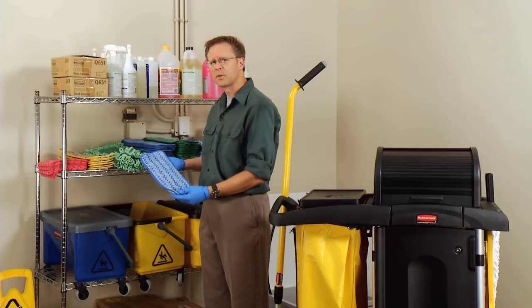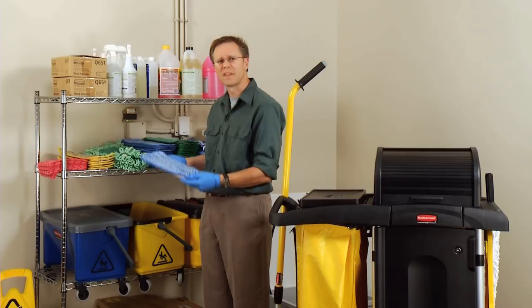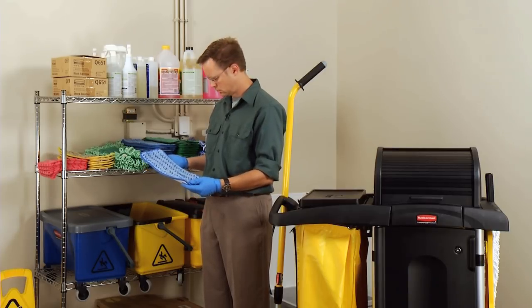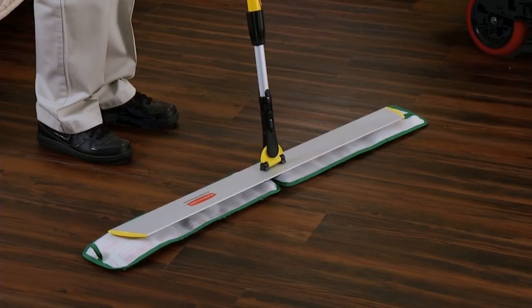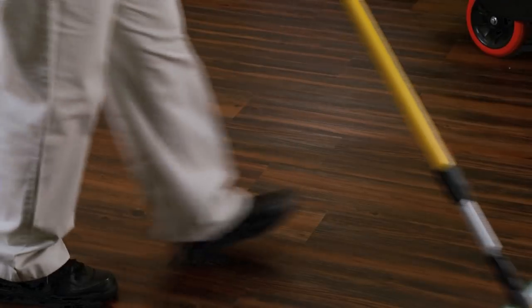So I can use this anywhere I wet mop — resident rooms, hallways, common rooms, dining rooms, that sort of thing? Exactly. Blue pads are only available in 11, 18, and 24-inch sizes, but you can attach two 24-inch pads to a 48-inch frame, or two 18-inch pads to a 36-inch frame, to cover more surface area.